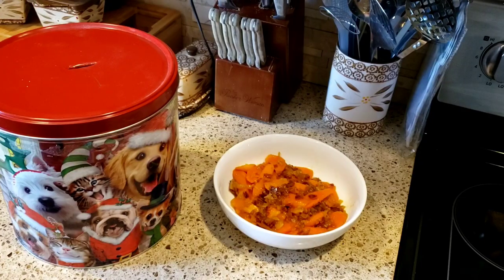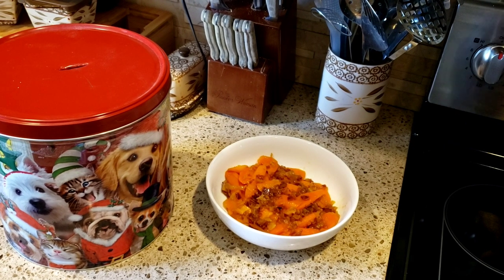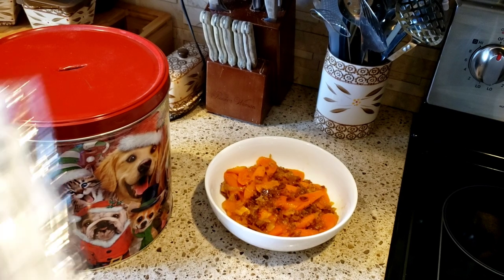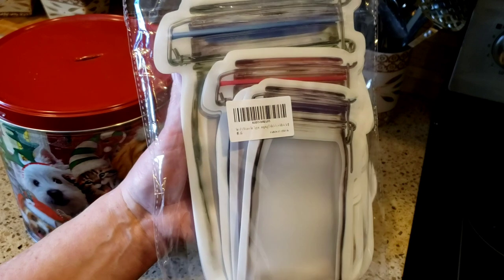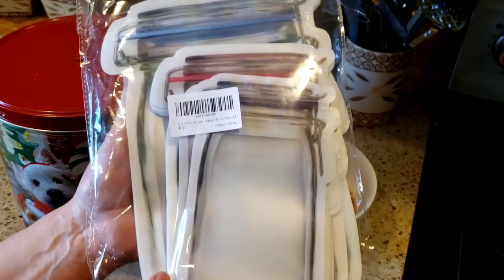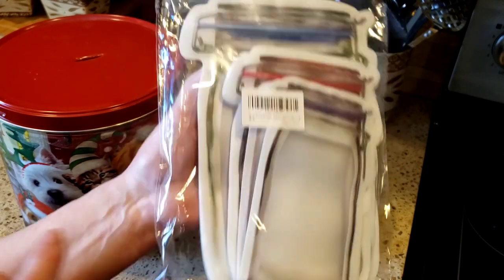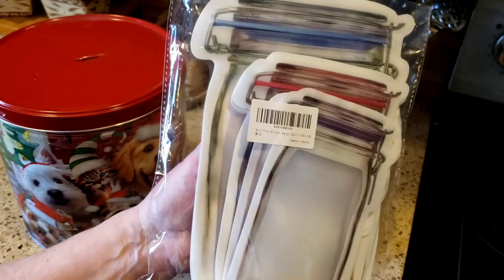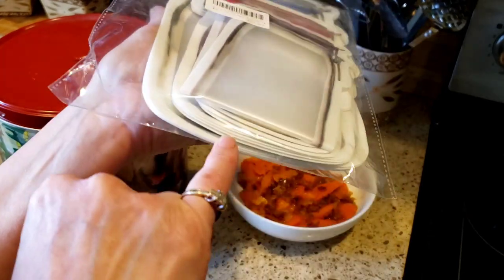So excited! Hey everyone, let's get ready for the giveaway. Today's giveaway is going to be my favorite little Mason jar ziplock baggy types of things — but they are reusable. They can go in the dishwasher, they can go in the freezer, they can go in the refrigerator, and you can put anything in them that you want.